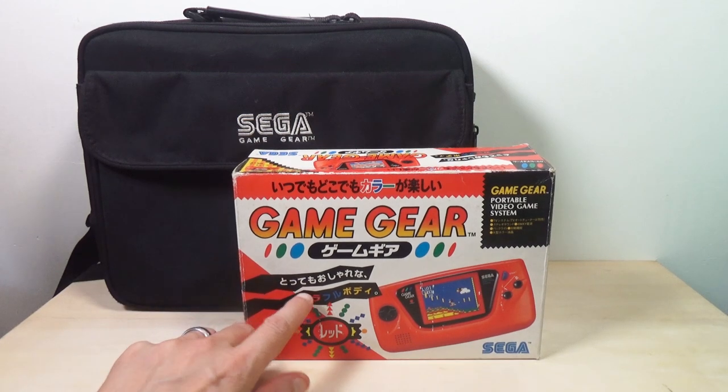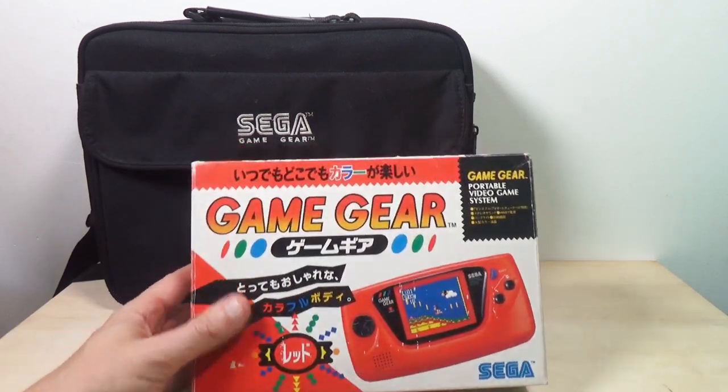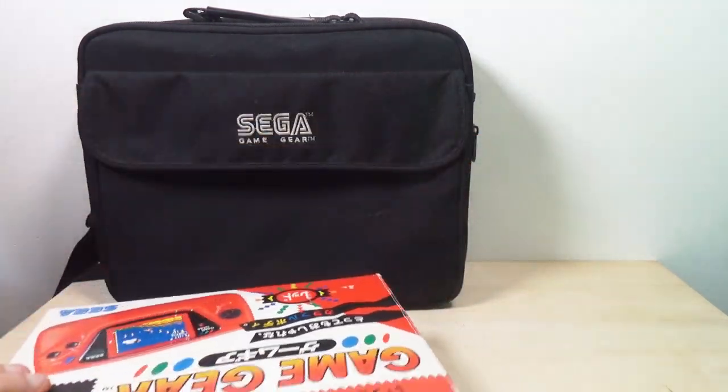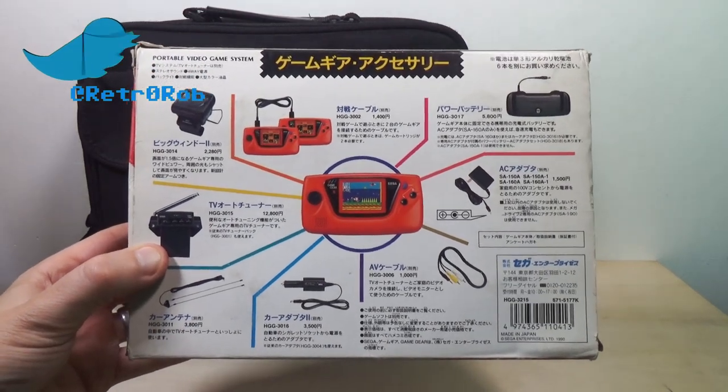This is the box for my Game Gear, and this is the case. Nothing too exciting about the case — I think everybody's seen the standard Game Gear case by now — but I will show you this box because this is the Japanese version. And of course they run American games as well; there's no region lock on these things. So there we go, there's the back.